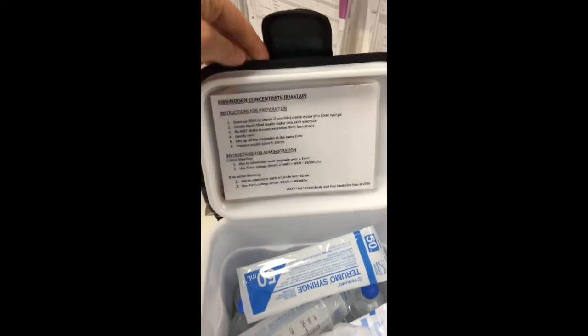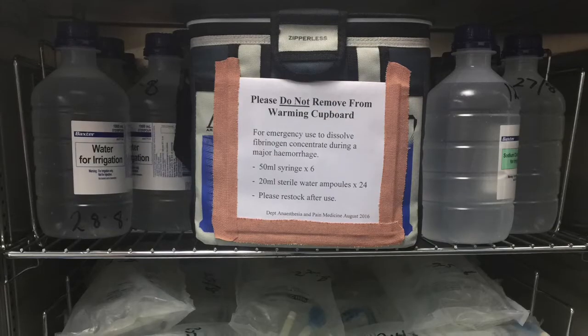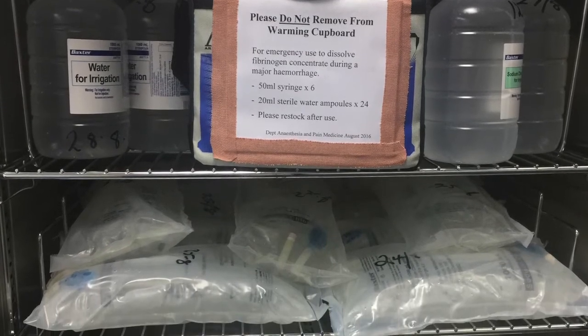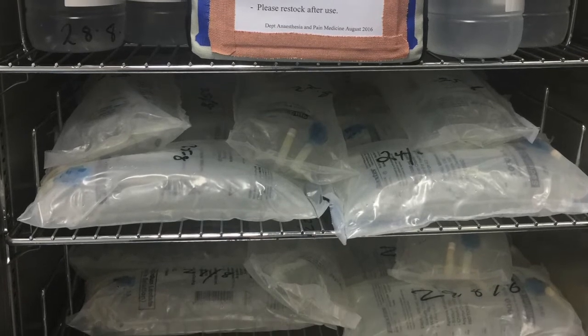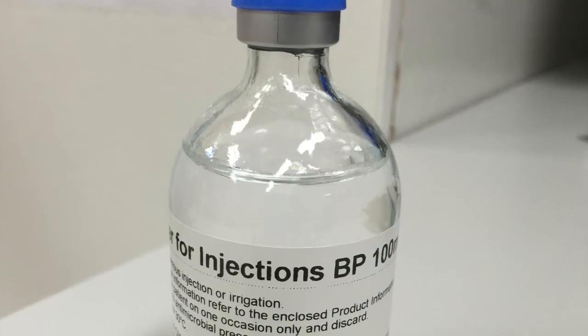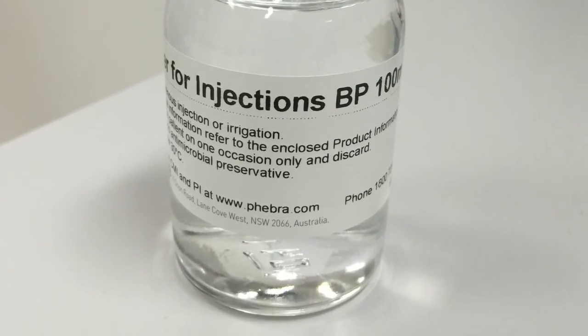An insulated kit like this may be of use in hospitals where the Fibrinogen Concentrate is kept in one central location but may need to be taken to other locations around the hospital, for example radiology suites or labour ward. When storing sterile water in a warming cupboard, it is preferable to use water in glass ampules because of the unknown effect of warm temperature on plasticizers over time.